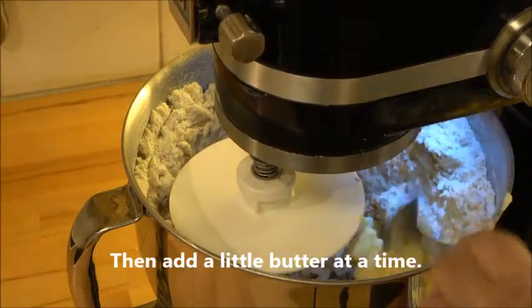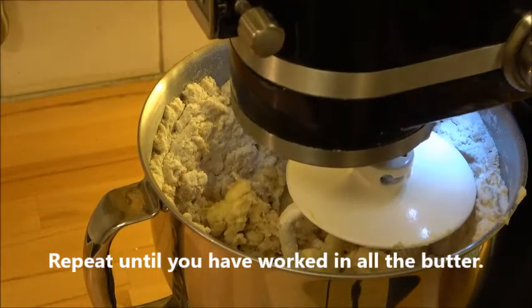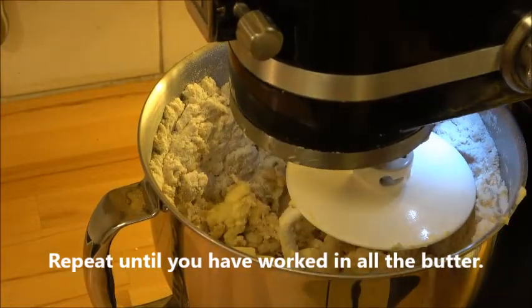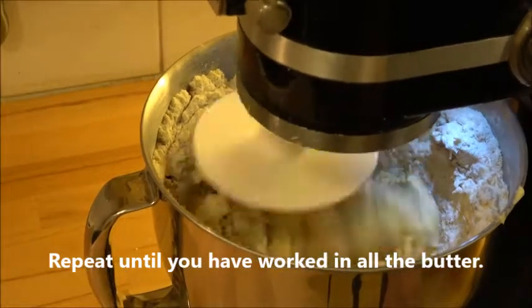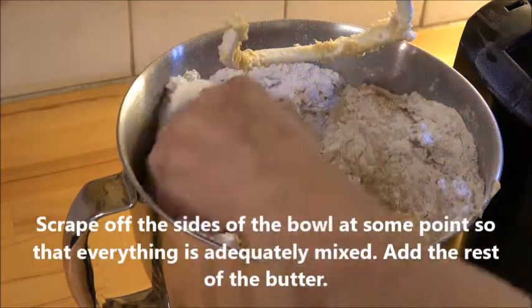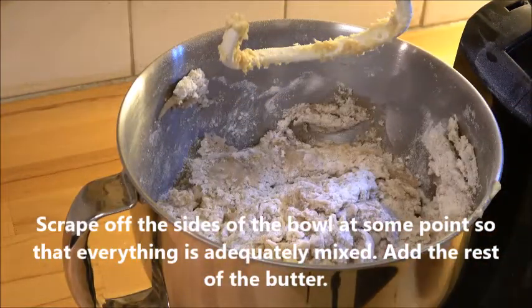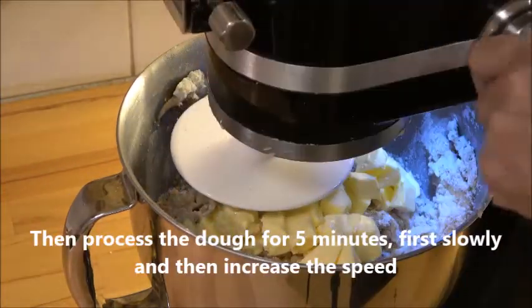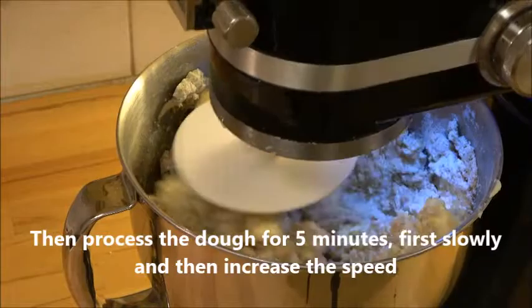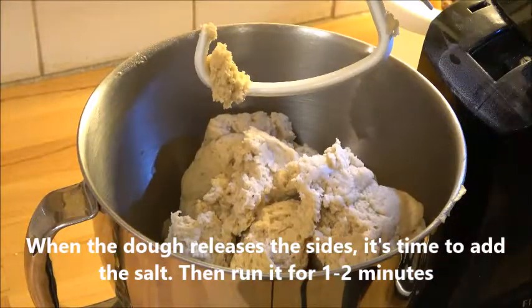Then you add the butter a little at a time and gradually add more. At one point during this process you can scrape the sides of the bowl, then add the final part of the butter and process it for five minutes until the dough is not sticking to the sides of the bowl.